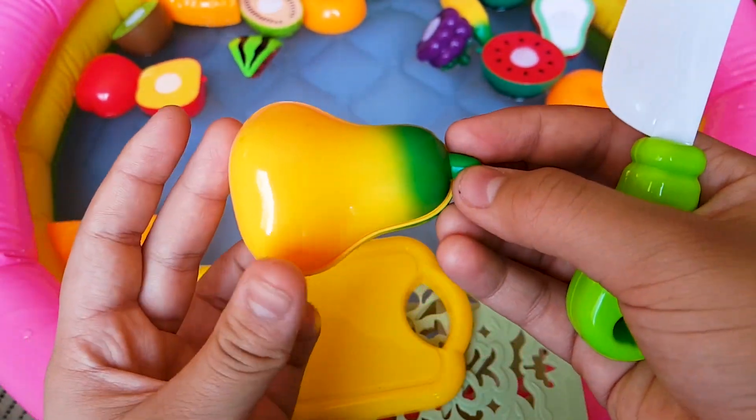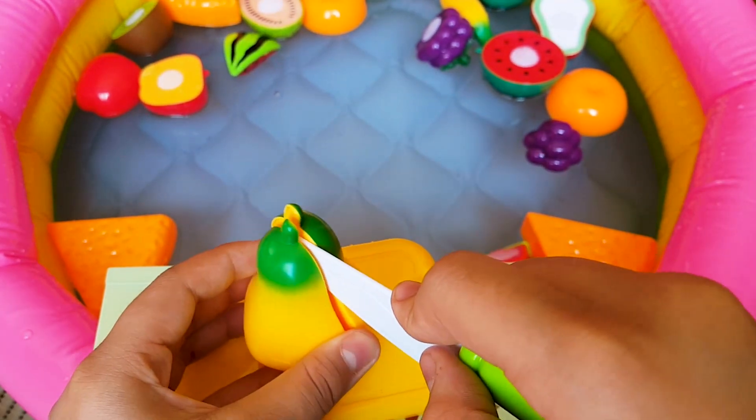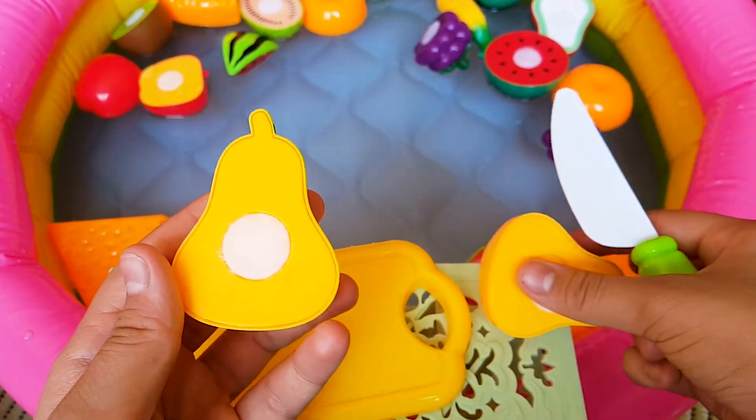This is a pear. There's some green on the top of it and yellow on the bottom. It's yellow on the inside.